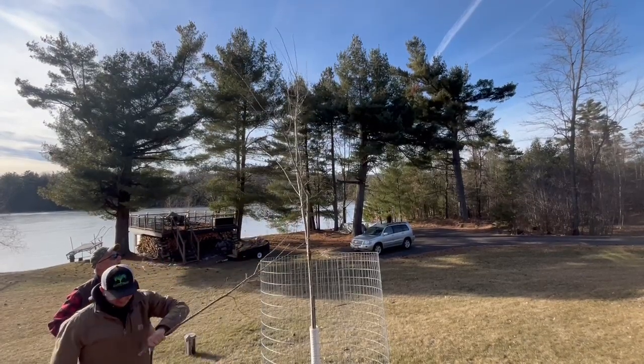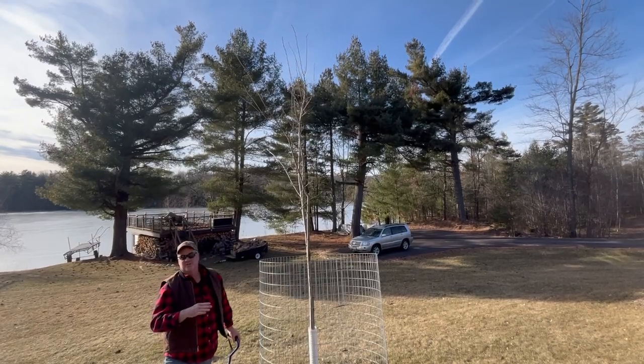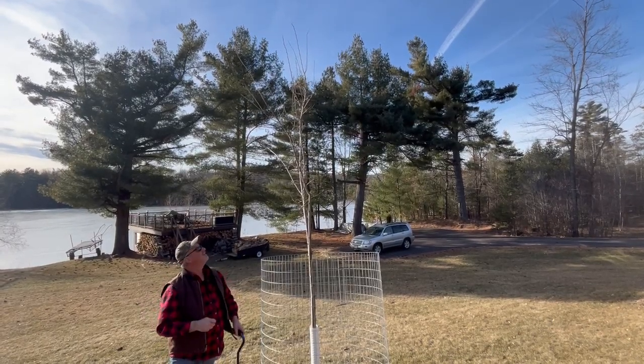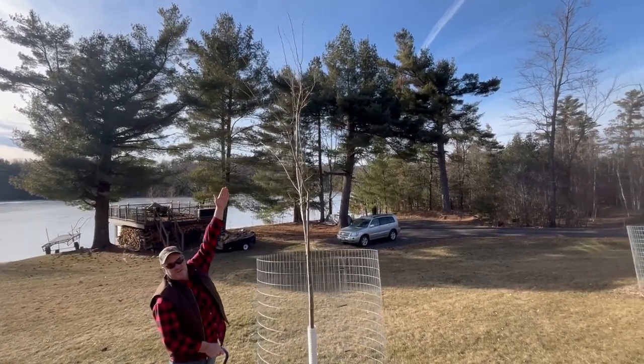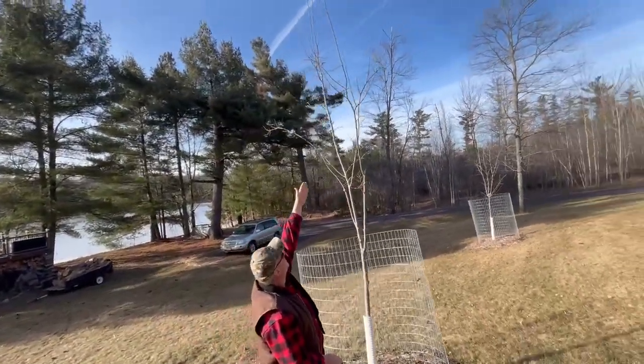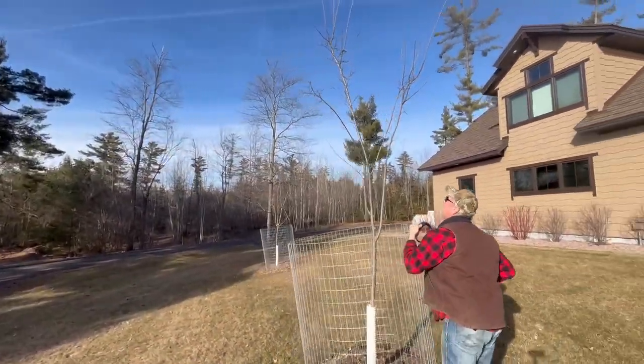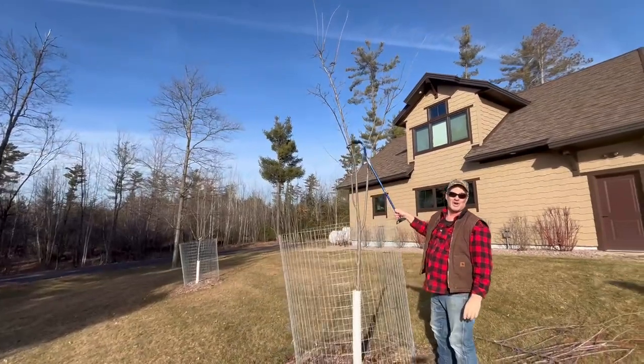Bingo. If you take a look at this tree, it still looks like a juvenile — it's still kind of all elbows and knees — but look at that central leader. That's the goal here. With this elm, we want 15 to 20 feet of clearance with no branches, so all of this stuff is still going to go.